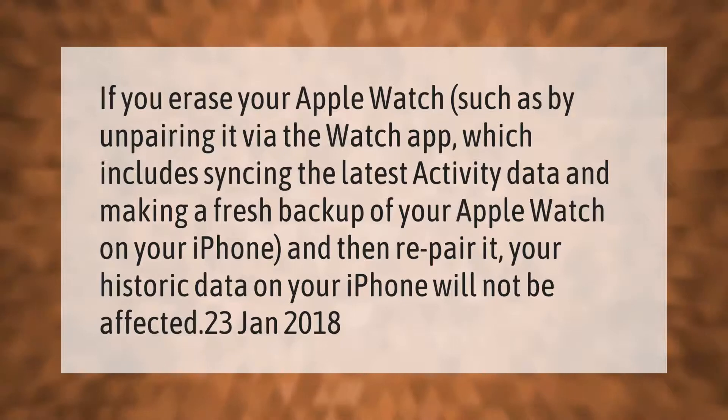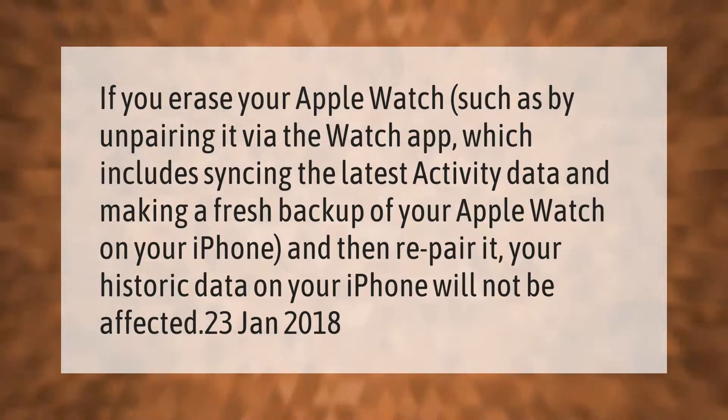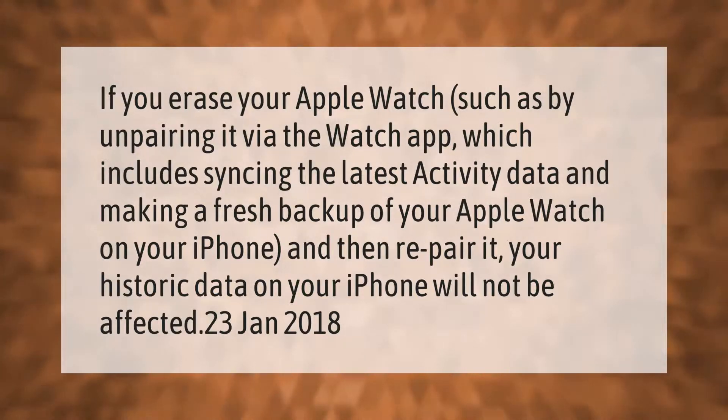If you erase your Apple Watch — such as by unpairing it via the Watch app, which includes syncing the latest activity data and making a fresh backup of your Apple Watch on your iPhone — and then re-pair it, your historic data on your iPhone will not be affected.